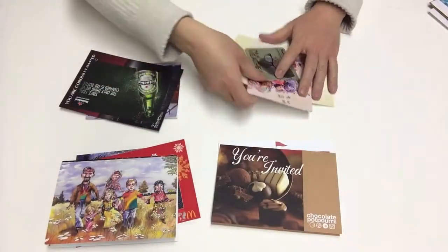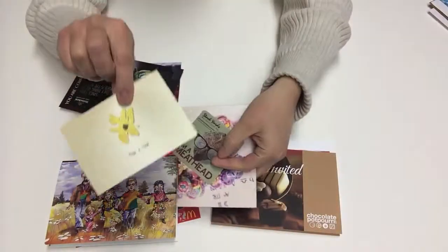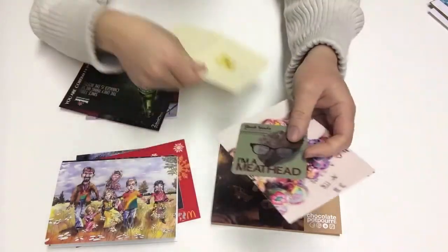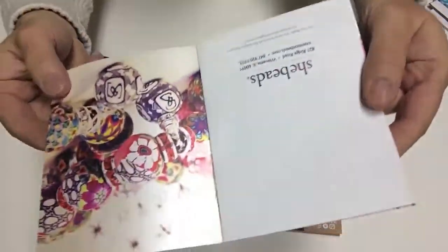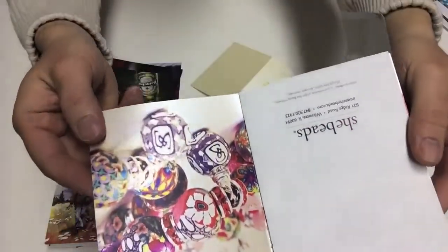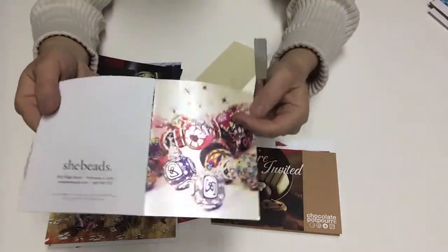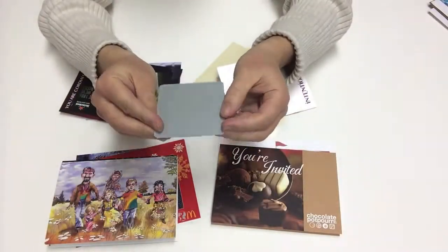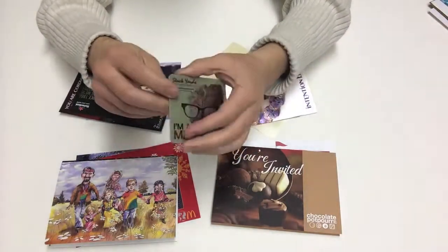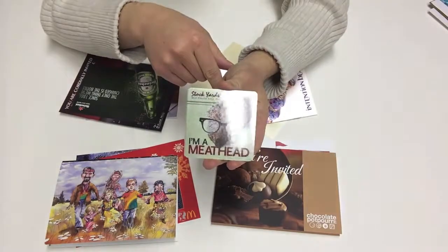We also offer some pearlescent papers. This particular card here has a pearlescent finish — you have a pearlized finish on it, and so does this one here. You can see the pearl finish — a very neat and nice looking pearlescent sheen to it. That's also a pearlescent paper. This one was silver, and when we printed color over it, it turns the color into a metallic color.